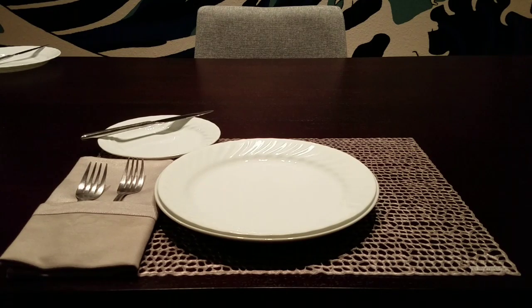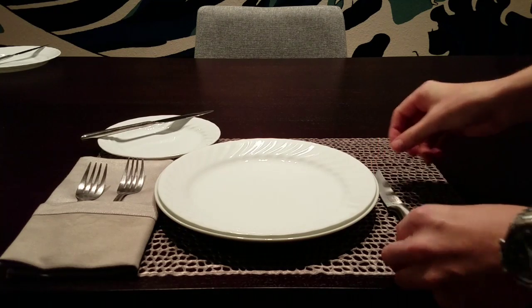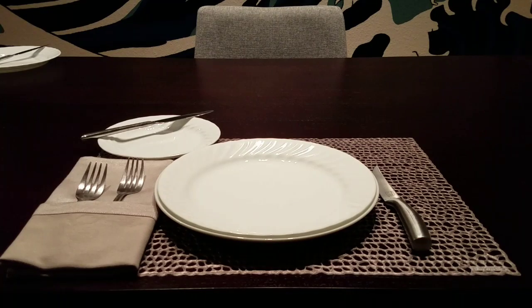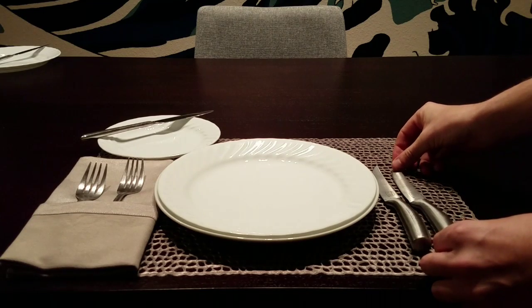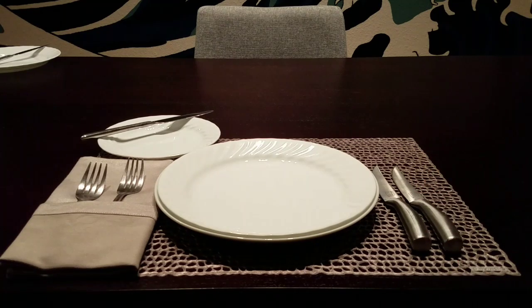Another friendly reminder is to not put those elbows on the table. Here we have our entrée knife, measured with a thumb's digit length from the edge of the table. This is our salad knife. Knives should always be placed with the blade facing in and on the right side of the plate.